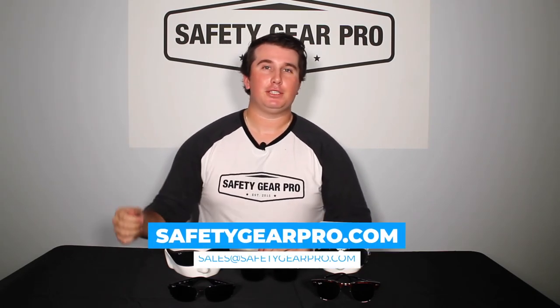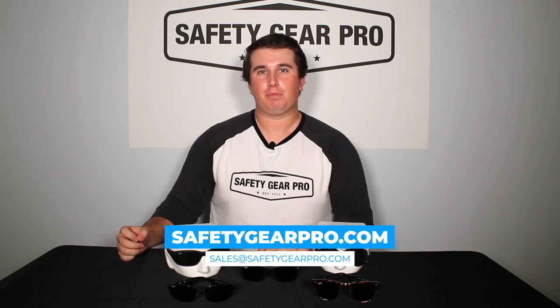There you have it — all the Ray-Ban styles you can see here and much more on Safety Gear Pro. For more information, visit our website at safetygearpro.com, or send us an email at sales@safetygearpro.com.